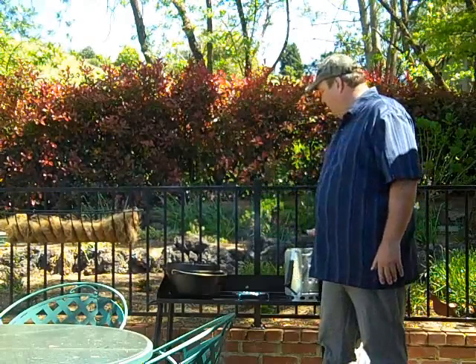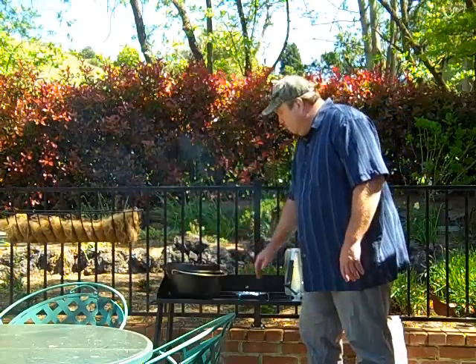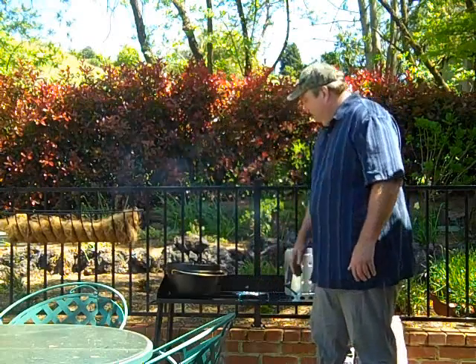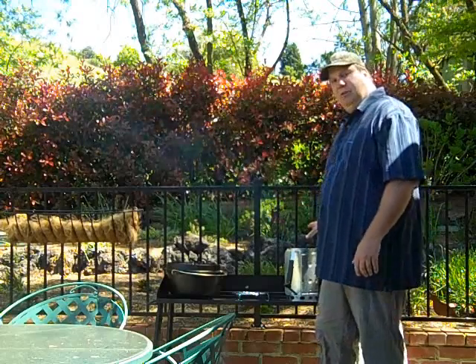I've got 28 coals going. We're going to put 10 on the bottom, 18 on the top and cook up a nice pot roast. I've got my little cooking table all set up. Let me get these coals going and we'll get back with you and get this meal started.